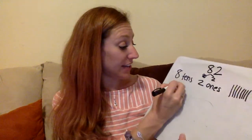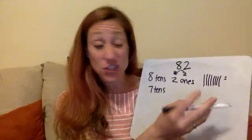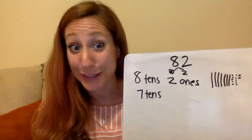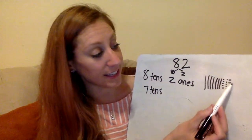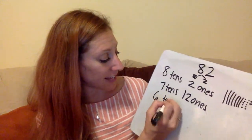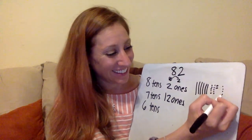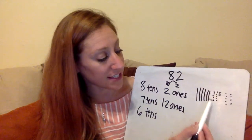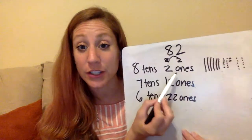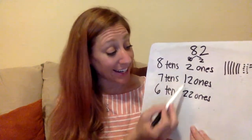Now, what if I do seven tens? So trade a ten for ten ones — seven tens and twelve ones. You might also notice a pattern as I go here. What about six tens? Trade another ten for ten ones — six tens and twenty-two ones. So here you notice it's two, twelve, twenty-two. We're just trading over one of the tens into ten ones so that we're adding a ten each time to the ones.